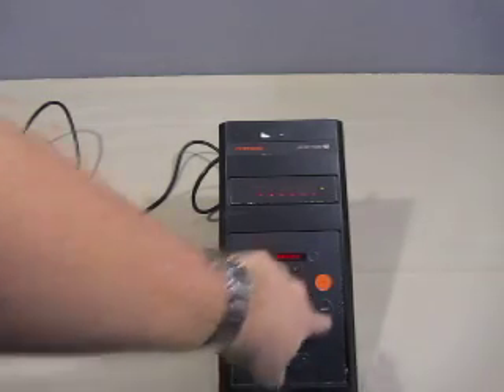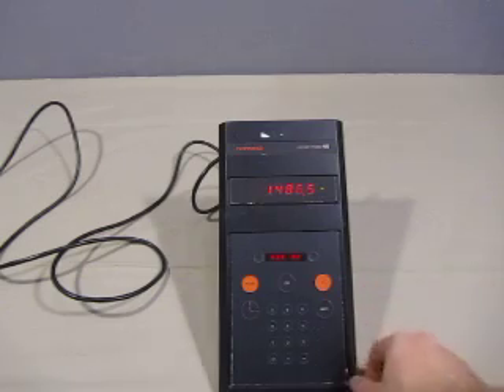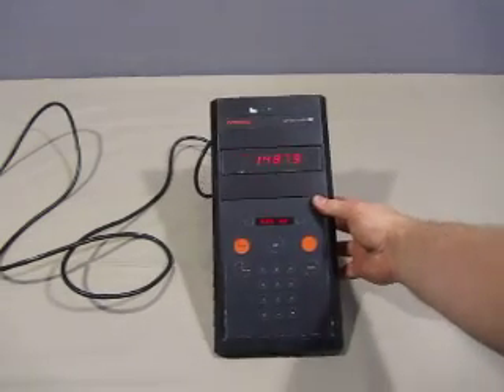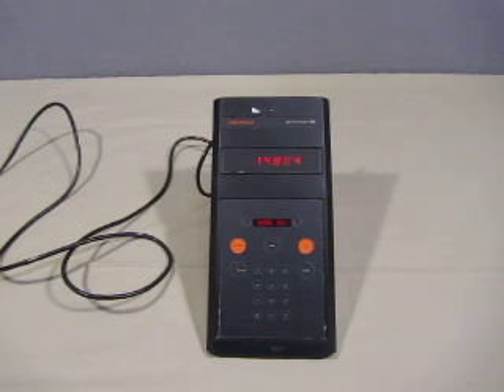I don't know how to use it so I'm not going to pretend, but you can see everything does work on it — keypad works, sound works. I'm not sure if the actual unit itself fully works; I have no way to test.